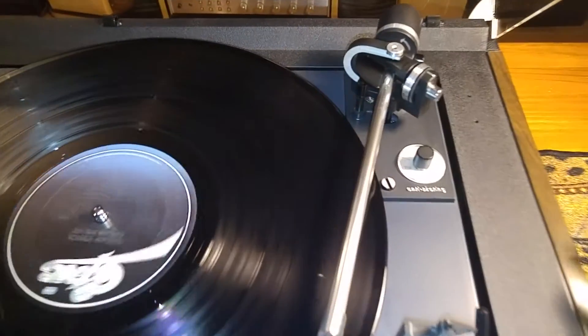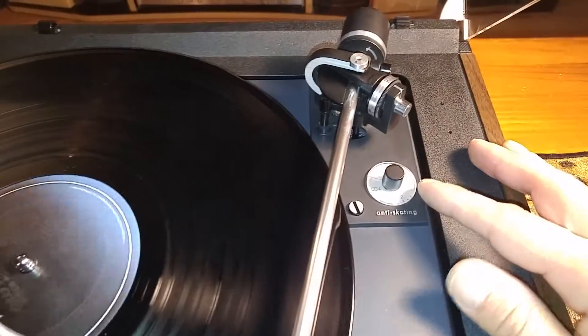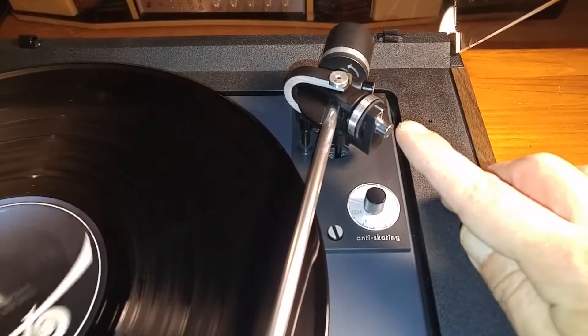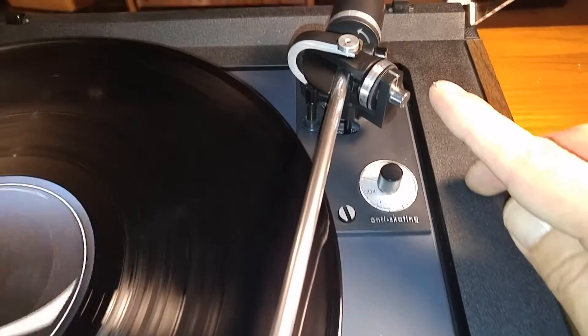You also have your pitch adjustment right here. On these Dual turntables there are a couple other adjustments — I have your anti-skating set to zero and also the angle, or the azimuth, set to zero.